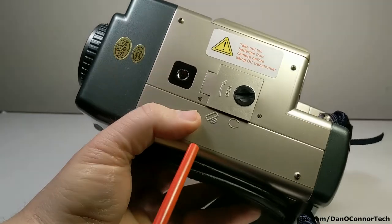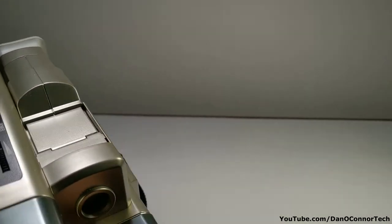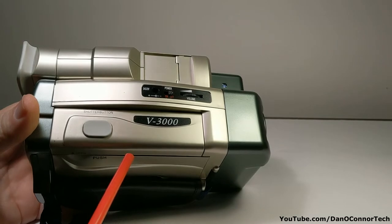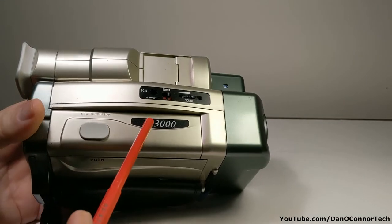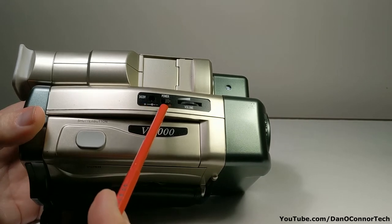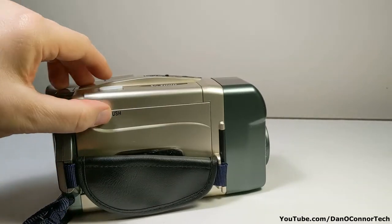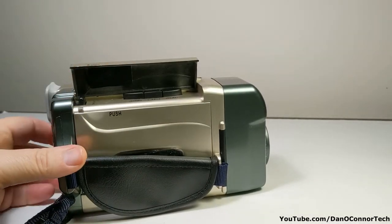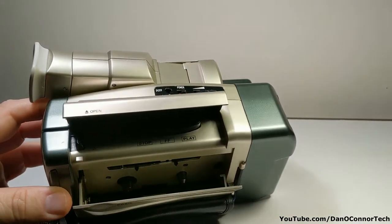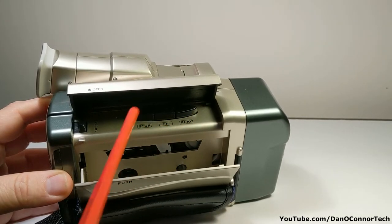Made in China. Up — lift that up — you have your cassette compartment, and play, fast forward, and stop.